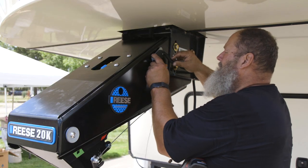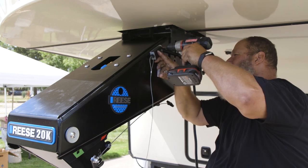After everything has been tightened, reattach the safety lanyard breakaway switch.